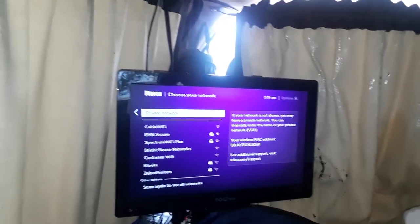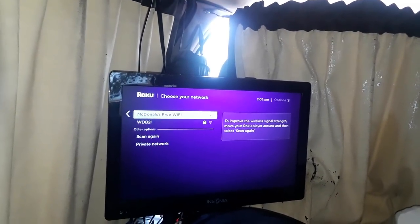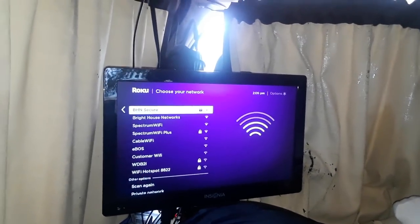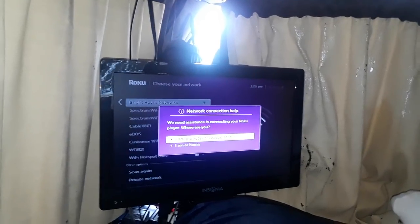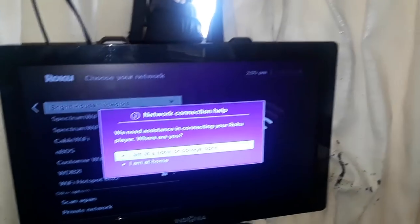Let me scan the networks and see what it actually sees. Right now it doesn't see all the signals — it saw McDonald's, which I tried to connect to, and some others. I'm going to try Bright House. I tried to connect and it says I'm at a hotel or college dorm. Even though I'm at home — which is the van — as far as the system's concerned, I'm at a college, hotel, or dorm. When I use the remote...